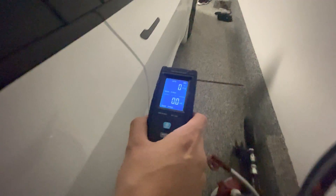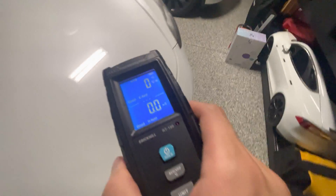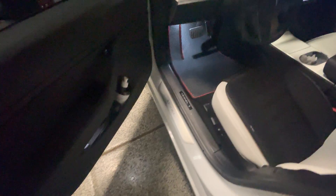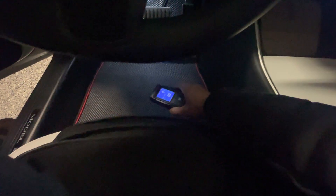Let's go ahead and get into the driver's seat. All right, so in the driver's seat, let's test the footwell — nothing.